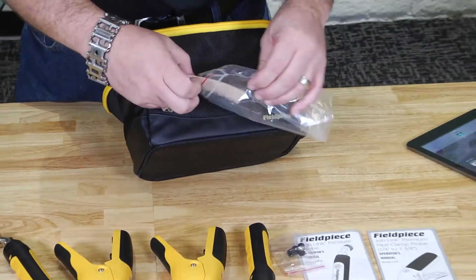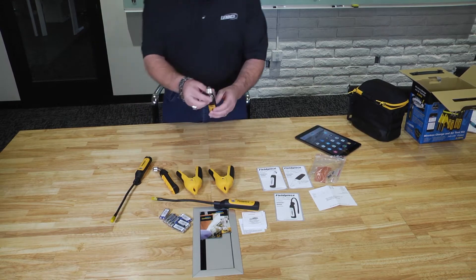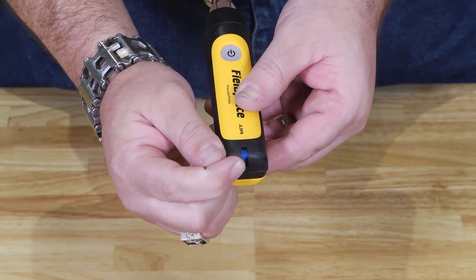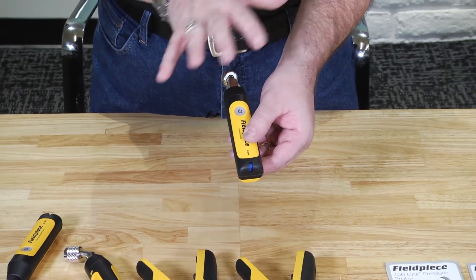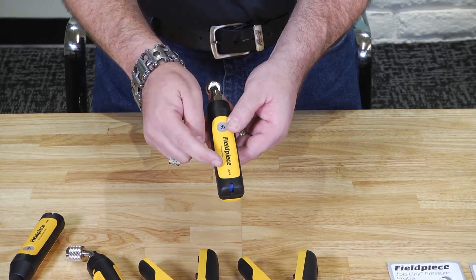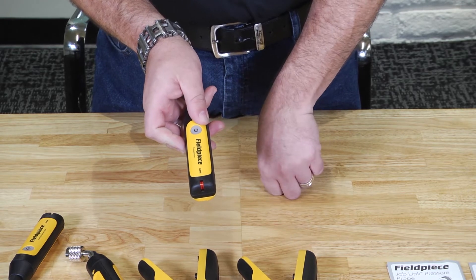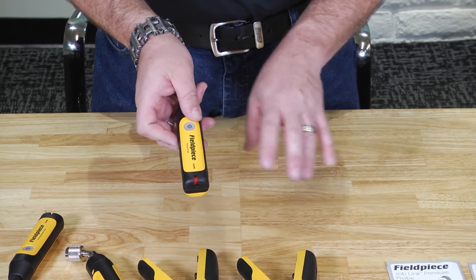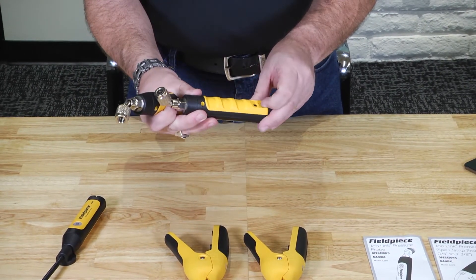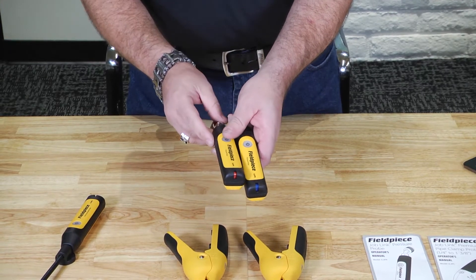Let's take a look at each tool individually. The pressure sensors just thread right on, you can replace the gasket quickly, and they're color-coded to let you know if it's for the low side or high side. Out of the box, they're ready to use with the app. But if you threaded one on the wrong side, a simple flip of a switch changes the color and automatically switches which side of the system this is reading in the JobLink app — no remapping, no looking for serial numbers. The psychrometers also have a switch to swap from supply to return if you put them in the wrong places.